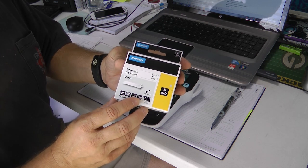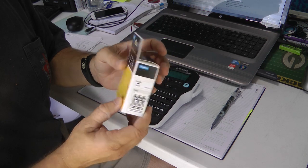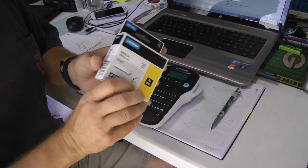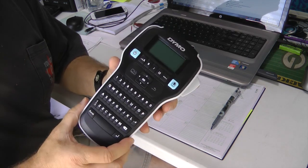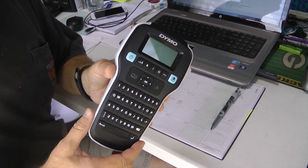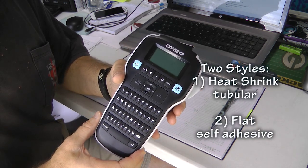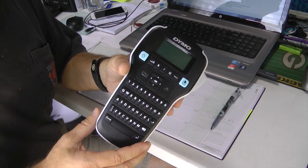These are made out of vinyl. You can also get them in nylon. If you read the back, it'll show you the applications they were designed for. I did some experimentation and found two types of labels that work wonderfully with our wires. I have my favorite, but let's take a look at what I found.